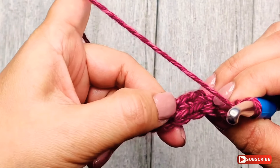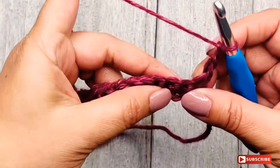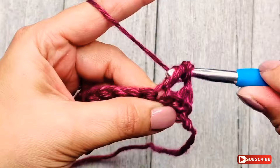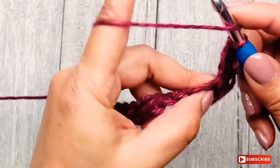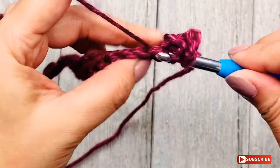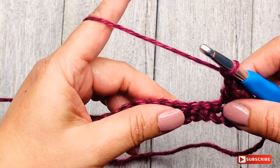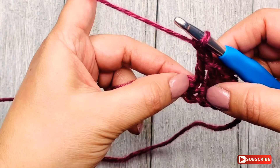If you turn your work you'll see a series of V's — you're going to work in the third one. Let me count again: one, two, three — in the third one we make a double crochet stitch. Now we are going to make another double crochet right next to it, and then we are going to chain one.